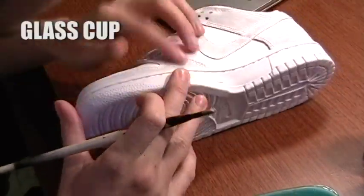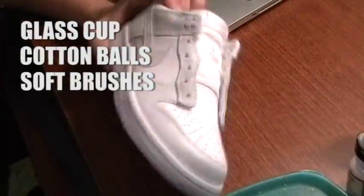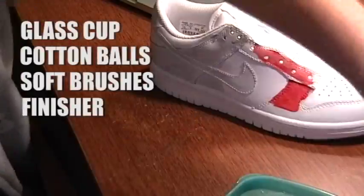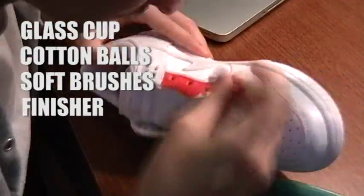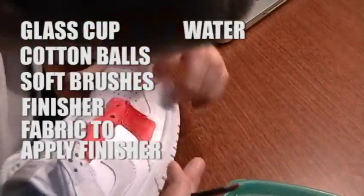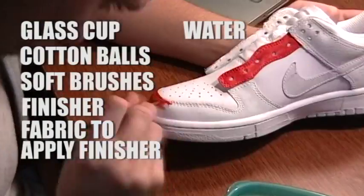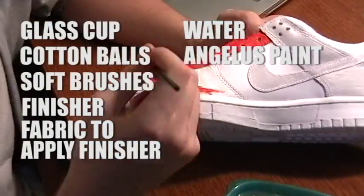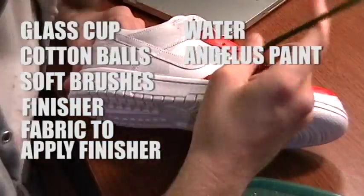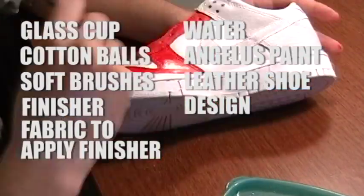You'll need one glass container, a few cotton balls, some nylon brushes — like acrylic brushes, they just need to be soft — a matte finisher or gloss finisher if you want it to be shiny, a sock or rag to apply the finisher, a cup of water for thinning out your paints, some Angelus paints. You can't use any other paints besides Angelus or Soul Junkies paints, but they're basically just Angelus paints. Your leather shoe of course, and a prepared design, which is very important.